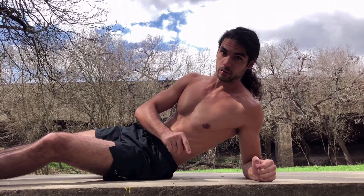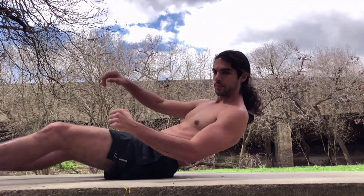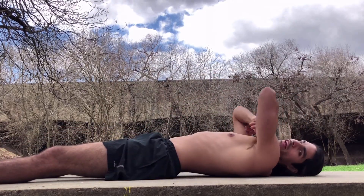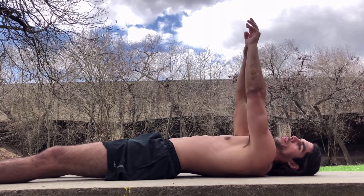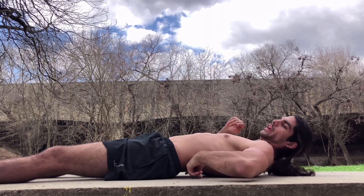This first exercise is something I really like to do to warm up the abs. It really gets that mind-muscle connection on point. So start by laying down. You can cross your arms over your chest, you can put them up in the air — doesn't matter. But anyways, watch right here.